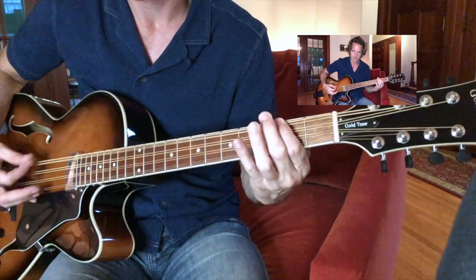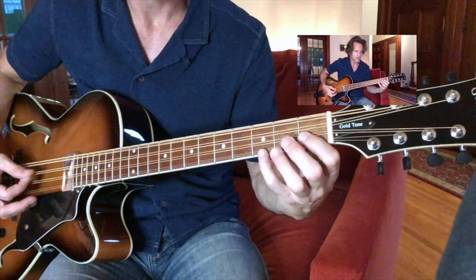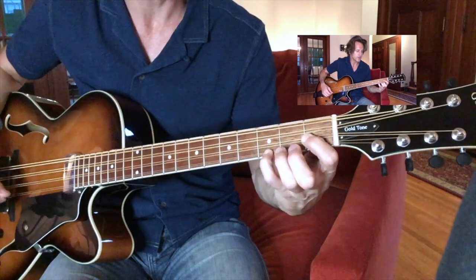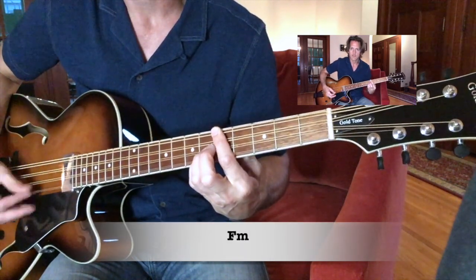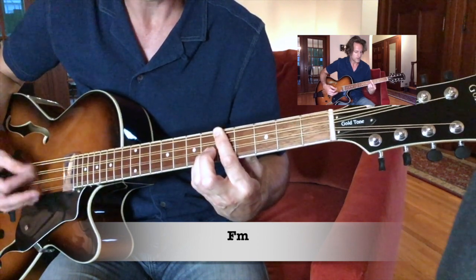Rick doesn't often play that until it's a part of the sound. Another C minor chord here. Next part — this is an F minor chord. Another F minor chord.